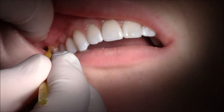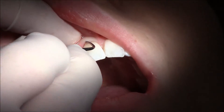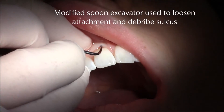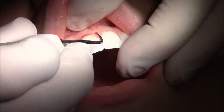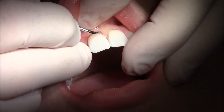Using chlorhexidine we disinfect the gum tissue and the exposed root. After that we follow through with a modified instrument that loosens this attachment and allows us to clean out the sulcus and remove any debris we might find, although normally all this is very clean before we start.